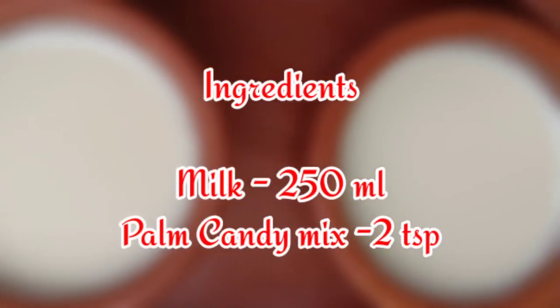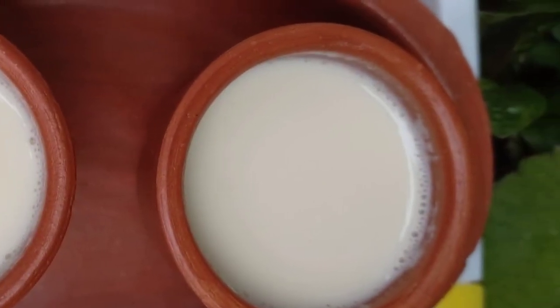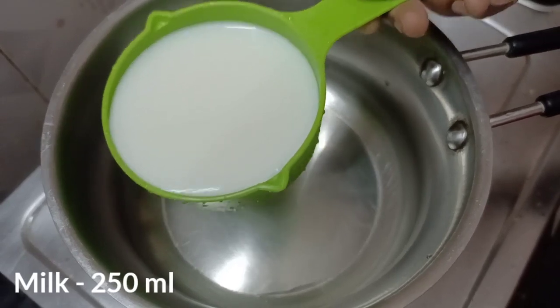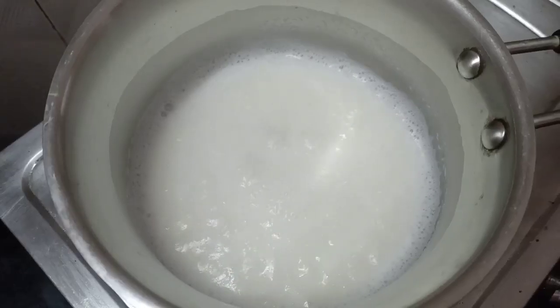Add 200 ml. We will store it in the powder. Let's store it with 2 tsp. If you want to put the powder in it, we will store it in a pan. I will store it on high flame. Put it in the powder.